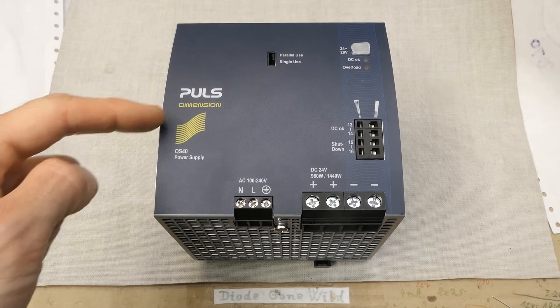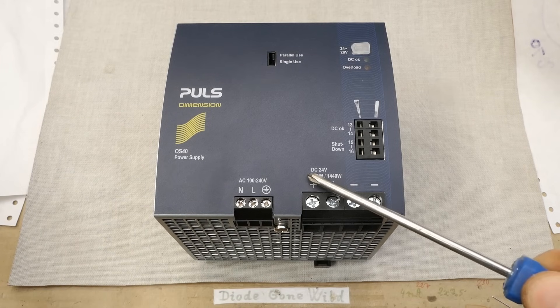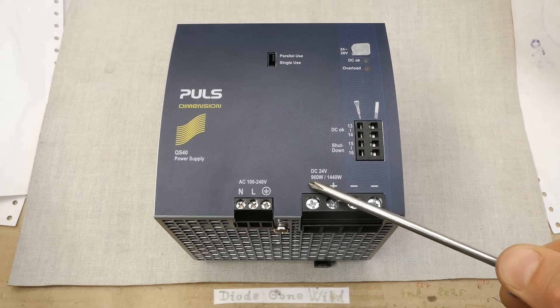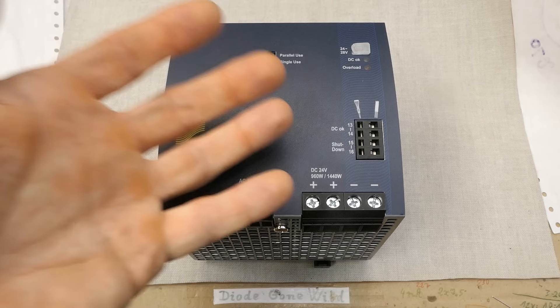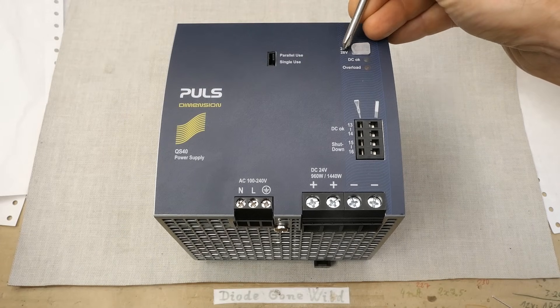It's a Puls Dimension QS40 power supply. The input is single phase universal mains voltage, 100 to 240 volts AC, and the output is DC 24 volts. The continuous output power is 960 watts and short term 1440 watts — quite a powerful power supply — and the voltage can be adjusted from 24 to 28 volts.